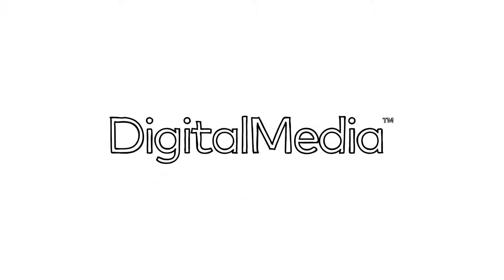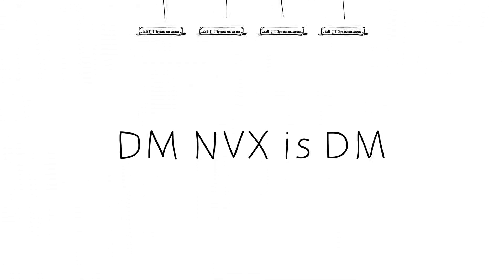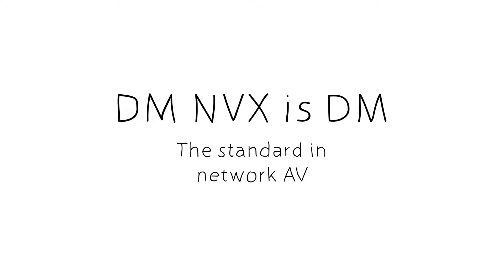Digital media has always been the most trusted platform for HD video distribution. And now DM is on the network. DMNVX is the standard for network AV.